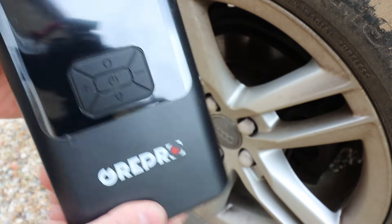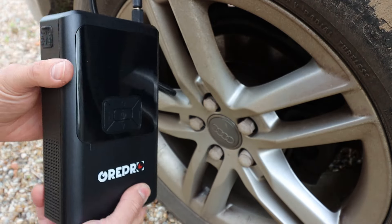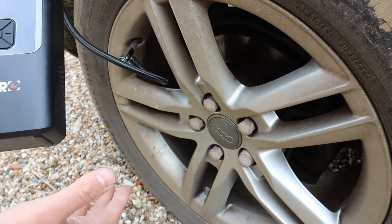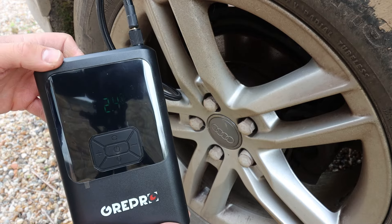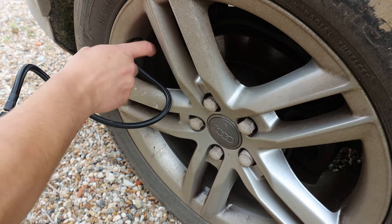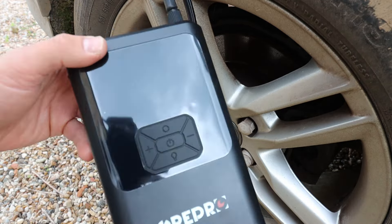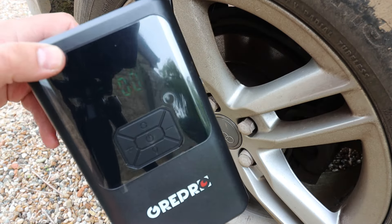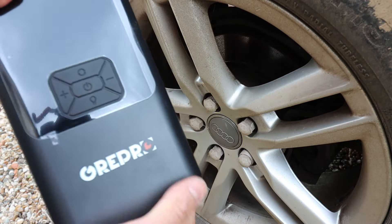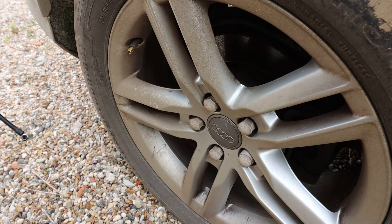There you go — it reached 2.4 bar and stopped automatically, so you don't have to keep an eye on it. The time it takes to inflate will depend on the tire size. These are quite big tires; if you've got smaller tires it will inflate a lot quicker even from flat. You can also just use the tire pressure gauge by plugging it into the valve to get a reading without inflating — and it's pretty accurate.